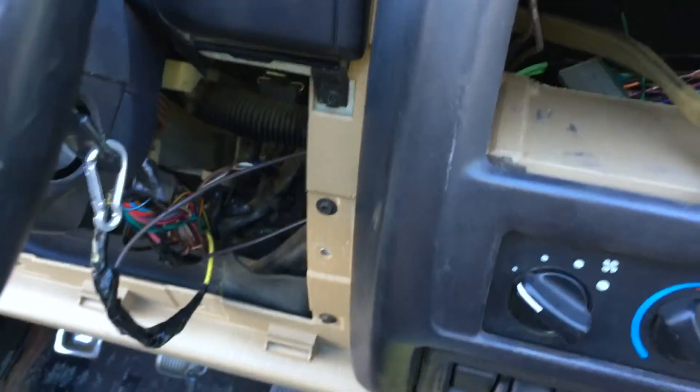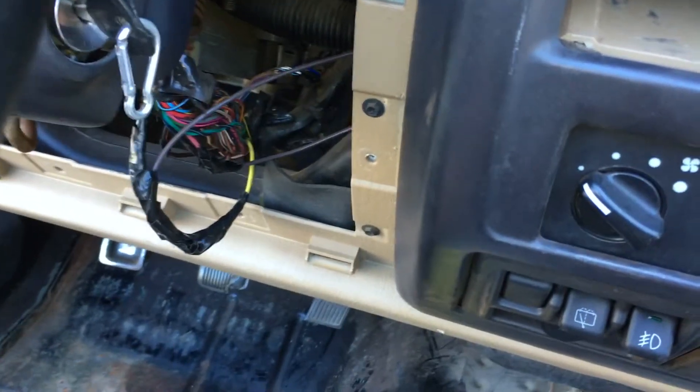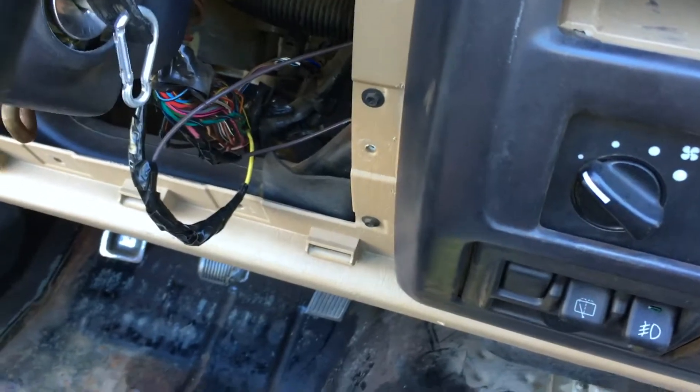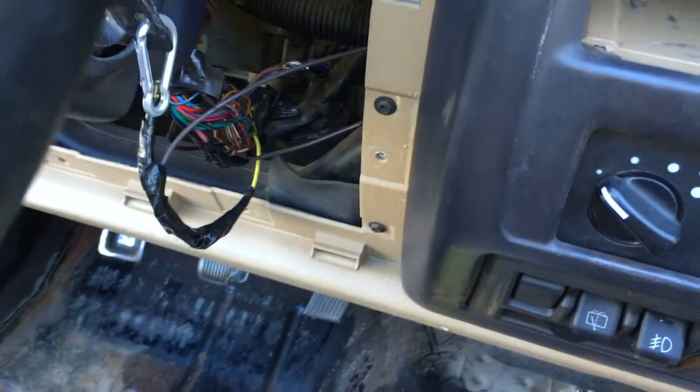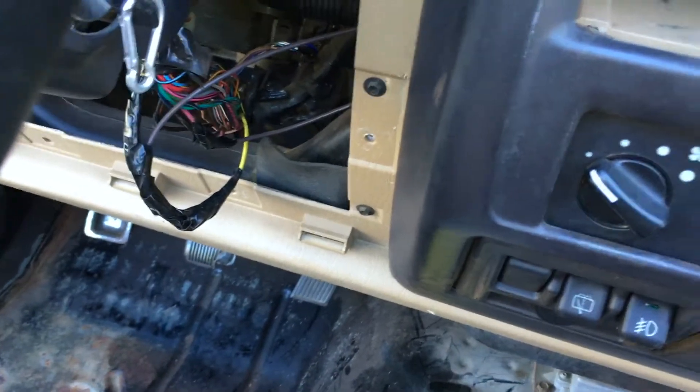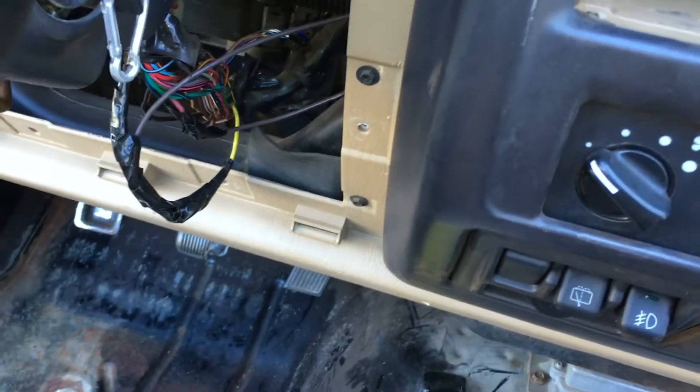You might wonder how I started my Jeep from my passenger seat. I took the fuse out — and on most model years, taking that fuse out means you can start your Jeep without putting the clutch in. I do that mainly because I'm working on it and I don't want to always have to press the clutch in while I'm working.